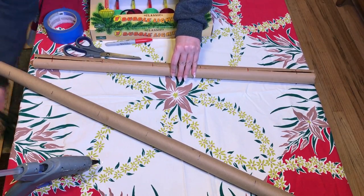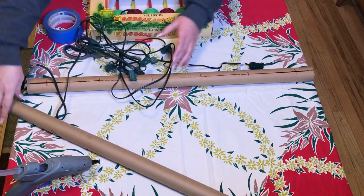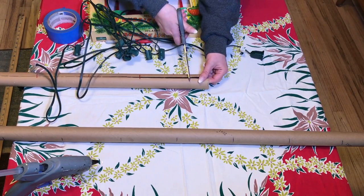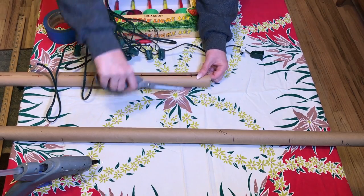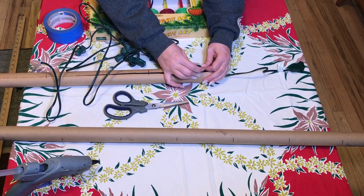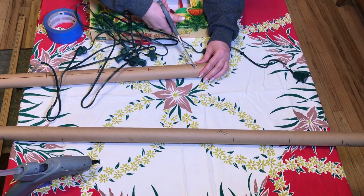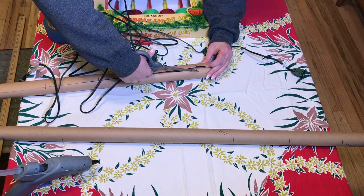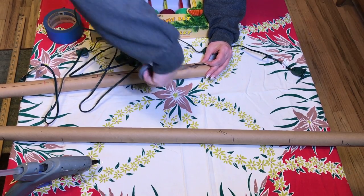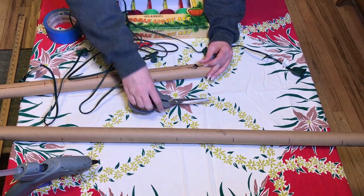Here are my lights. I've taken the bulbs off because it's a lot easier to work with that way. Wherever I've made my mark every five and a half inches, I am cutting out a little slot, a little circle, so that the base of the light will fit through. I'm going to go through with my scissors and cut all of the little circles out down the length of both of the tubes.